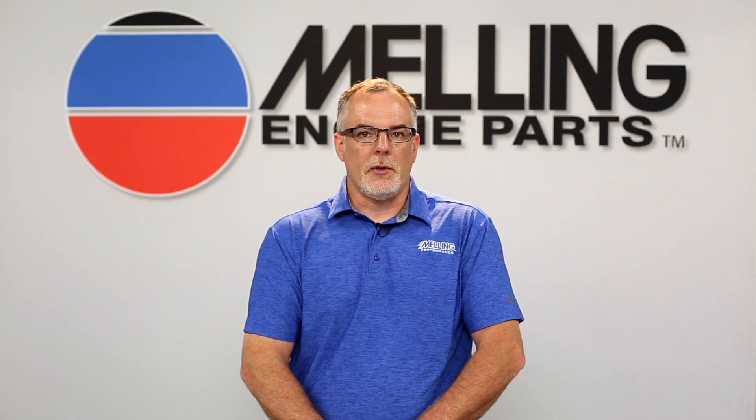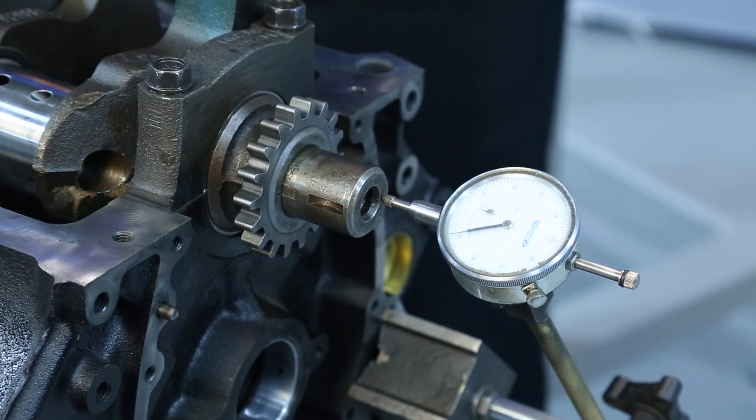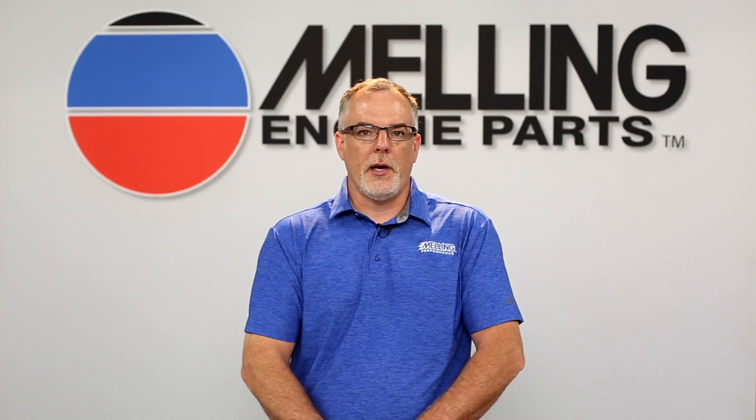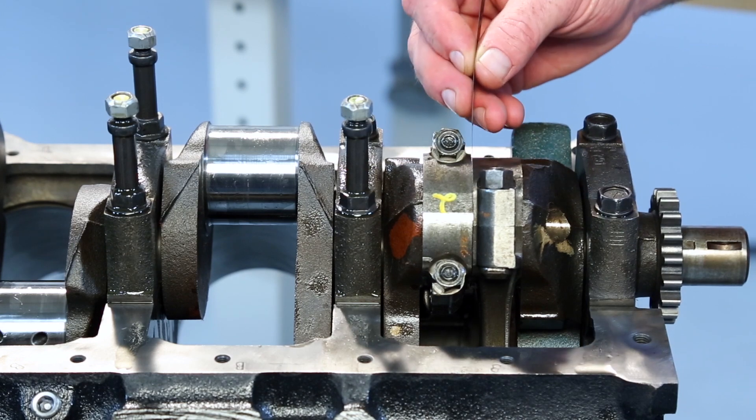Now that our bearing clearances are properly measured and set, we can assemble our rotating assembly. Once the crankshaft is installed, we can measure end play using a dial indicator. Now that we have determined the end play is within spec, we can install the piston and rod assemblies and measure the side clearance using a feeler gauge set.